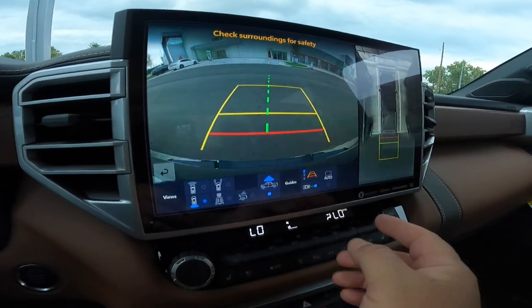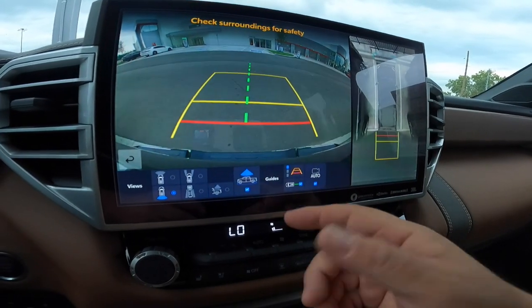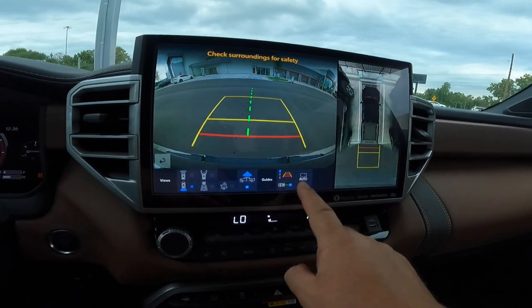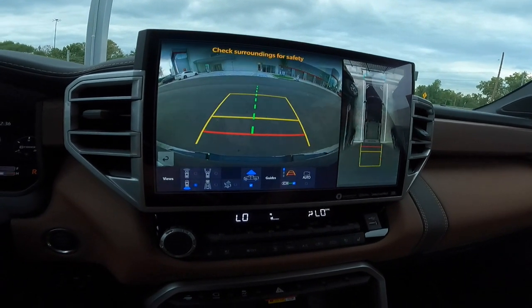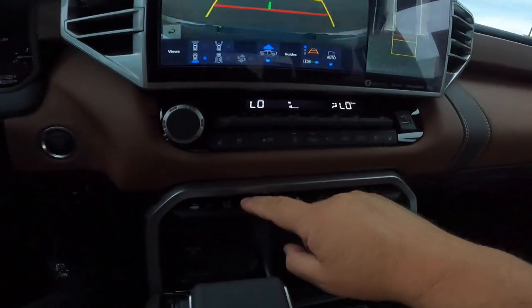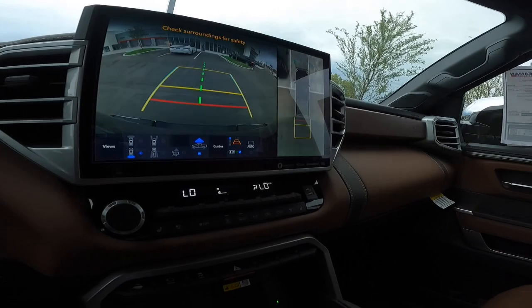An important button is this Auto button right here. That auto button is very important in terms of whether the system turns on automatically. If you are below seven miles per hour, it will automatically turn on your front-view camera when set to auto. If you don't have auto on, you have to manually hit your button. I'm going to show you how that works — we're going to take a drive.